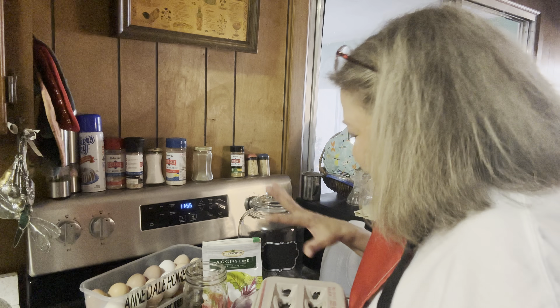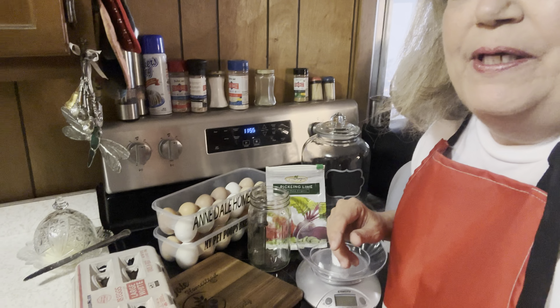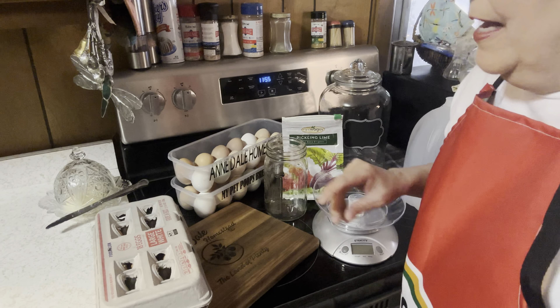Hello everyone, I'm Anne with Ann Dale Homestead. I'm so glad to have you here today. What we're doing is we're going to be water glassing some eggs, so stick around.